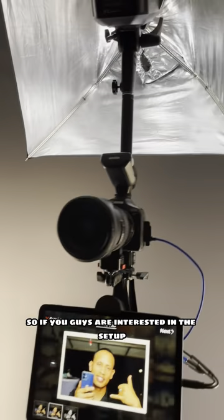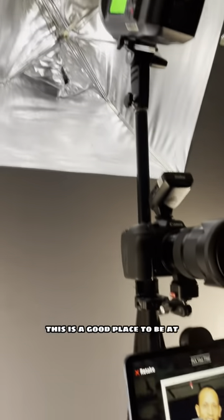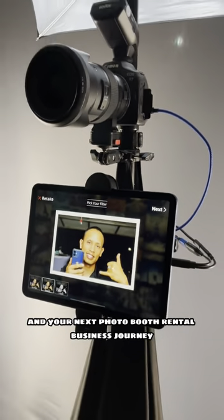If you guys are interested in the setup and want to get your 360 photo booth started, this is a good place to be. I'm going to provide you guys with as much information as I can to help you succeed in your photo booth rental business journey.